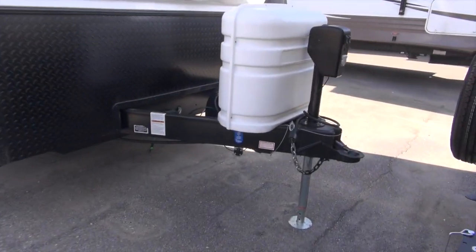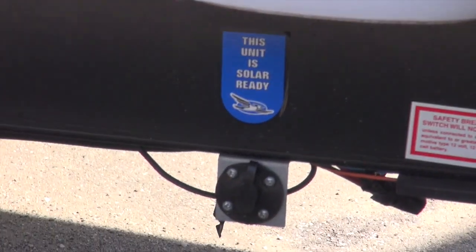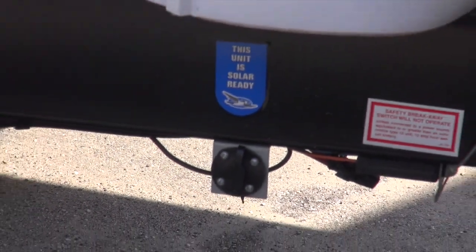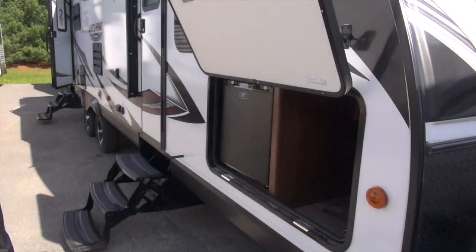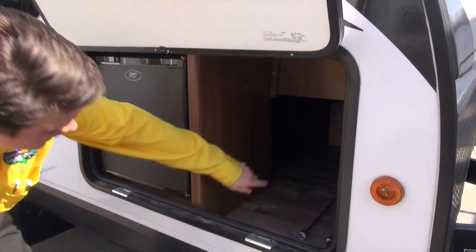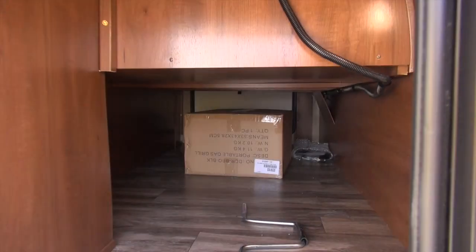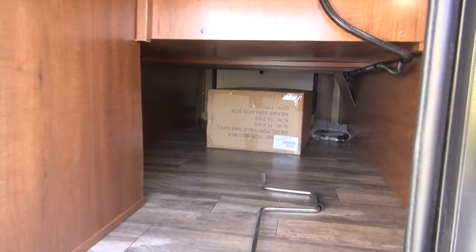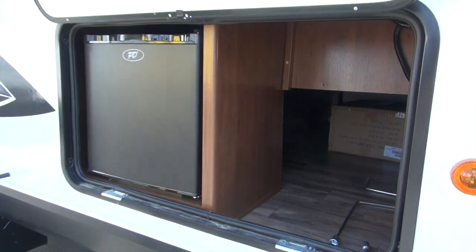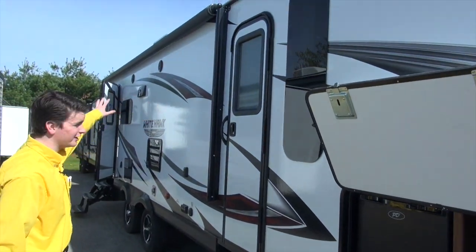This camper is also solar ready. If you have your portable solar, plug it right in and keep your batteries charged. Coming down on the side, I want to point out the full pass-through storage. On the other side, there's a foldable table tucked up right in here, so you always have a portable table to keep all of your camping necessities outside underneath your beautiful awning.